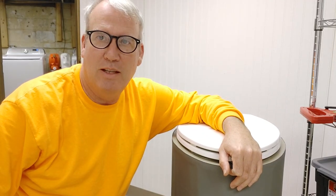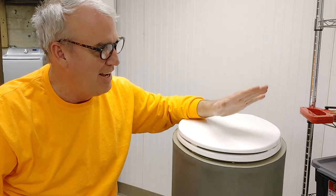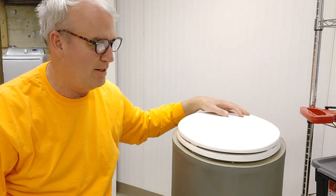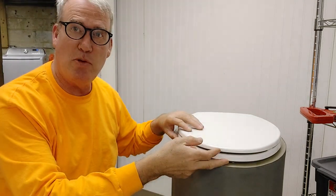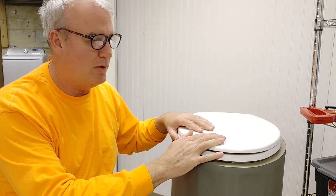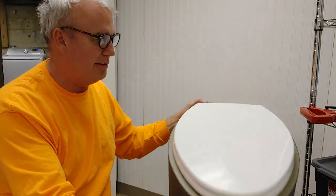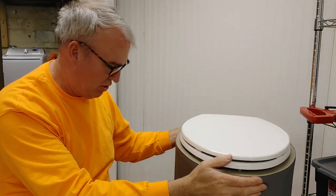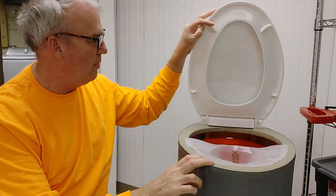Let's talk toilets. Here's my Throne composting toilet — it's completed now. This was supposed to be an unboxing, but the diverter I got did not fit. My toilet seat was down a little bit too; it just needed to be tweaked and moved back a little bit.